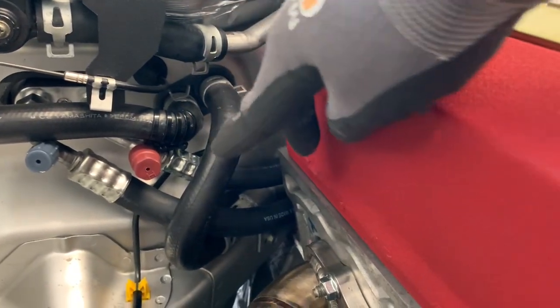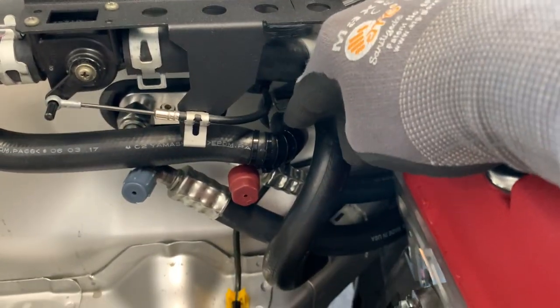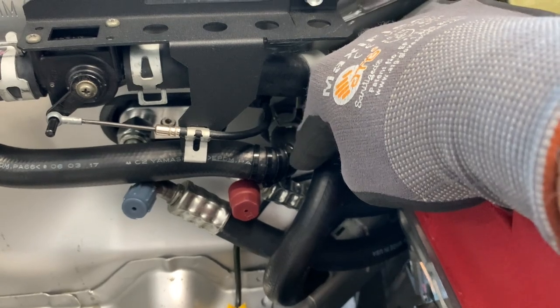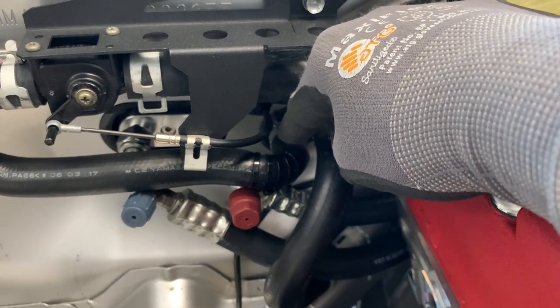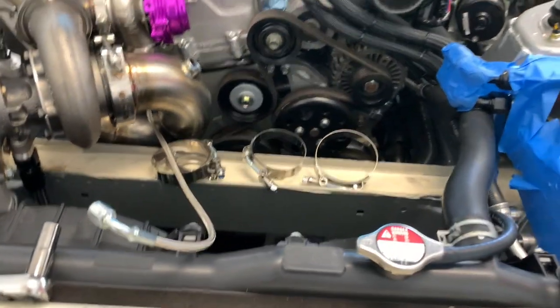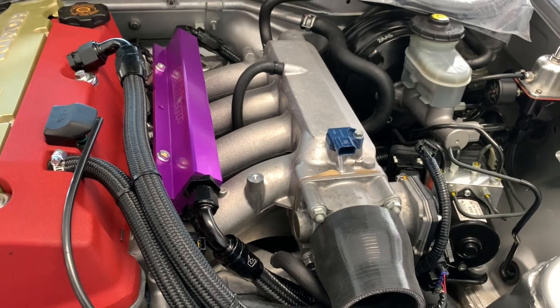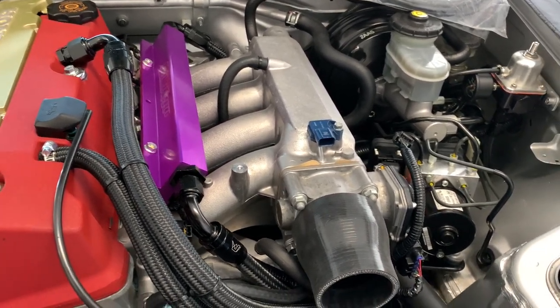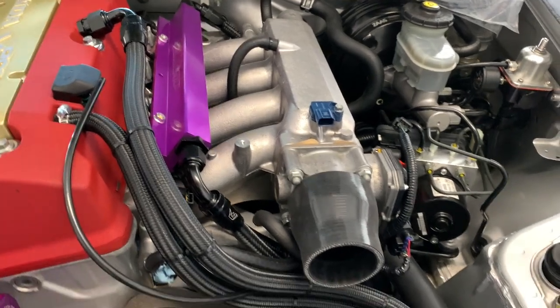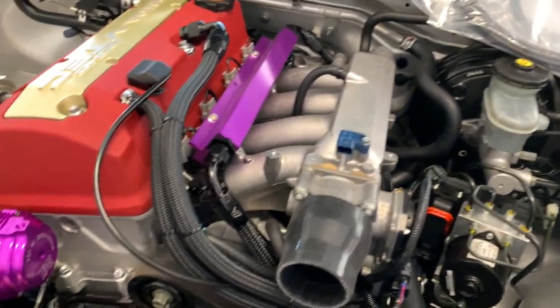I'm probably going to replace this hose with one that actually has a proper transition, because this hose came out bent and that kept the radius kind of tight. It worked on the last build but I've grown up a little bit and don't like cutting corners as much. Running the stock intake manifold — no reason to change it on this car. If you're a full drag car chasing a thousand horsepower in the sevens or eights, sure, go bigger, but for 700 and below this manifold works flawlessly.